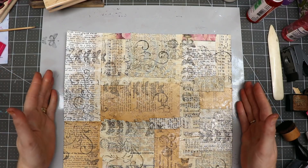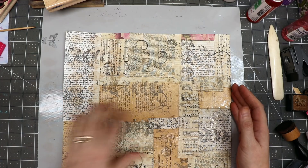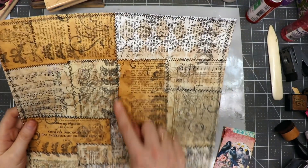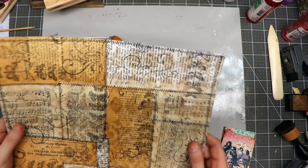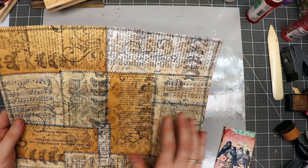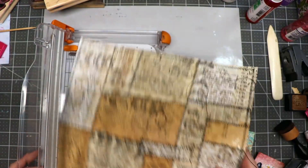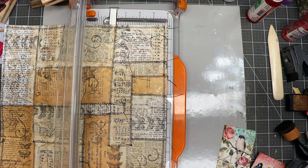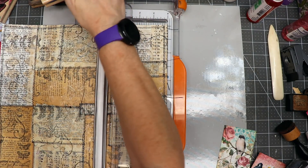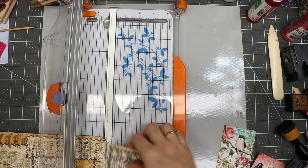I'm going to move over to my sewing machine and sew the seam area between each of the papers. I've gone around each of these blocks with the sewing machine doing a standard zigzag stitch. Next, I want to cut some pieces off to make some journal cards out of the background. I'm going to make some three-by-four cards, going to my paper cutter and cutting at the four-inch mark, then cutting these into three-inch pieces.